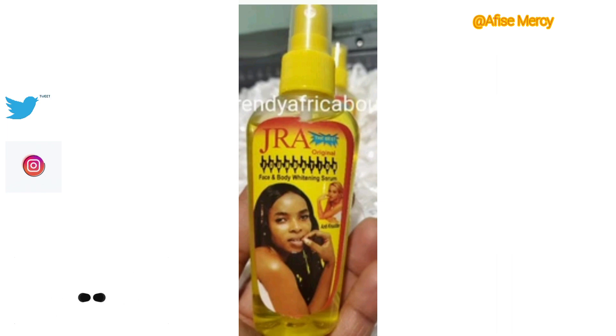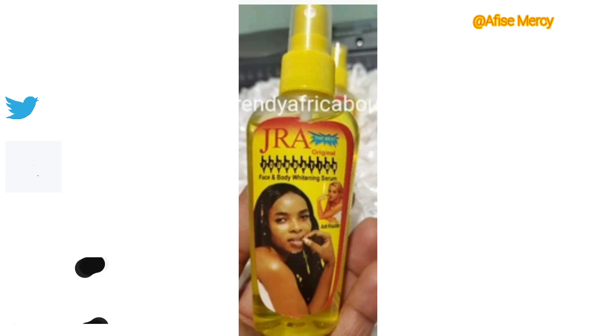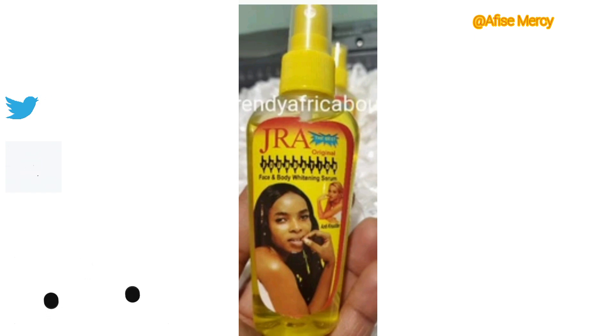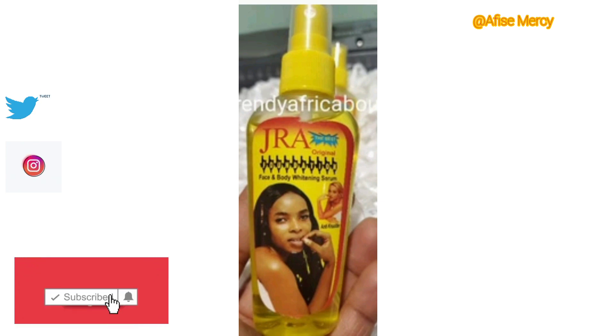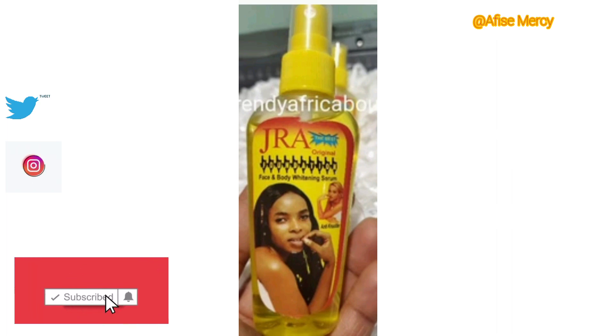This Jarrah Oil can lighten your skin up to three shades. It moisturizes very well and gives you a flawless, glowing skin. It will lighten your skin evenly — no two-tone skin color, no dark spots, patches, or marks. Just make sure you apply sunscreen when using this Jarrah Oil or any Jarrah product before going into the sun.